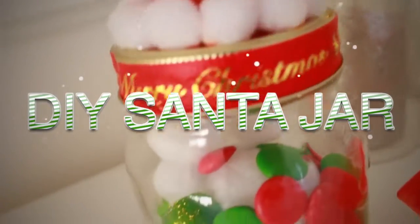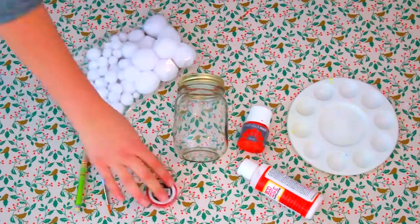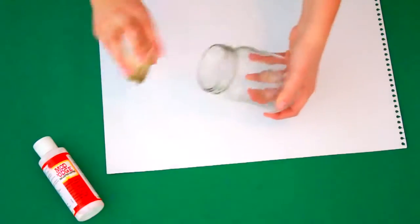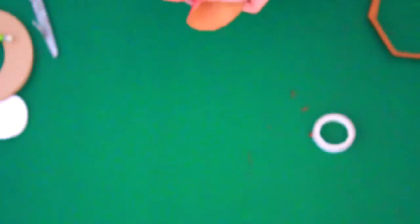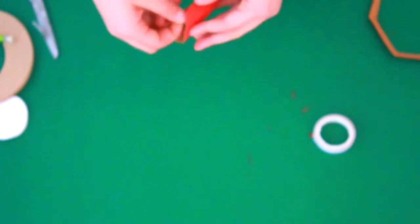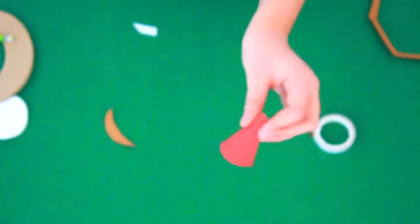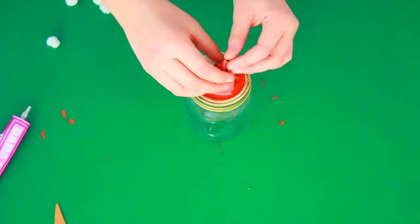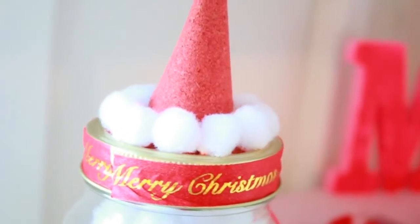Who would want to have a DIY Santa jar with candy in their room? For this DIY you will need a jar, some pencils, a paintbrush, Mod Podge, red paint, pom-pom balls, Christmas washi tape, some fabric glue, and lastly some cardstock paper preferably in red. Start by taking the lid off of the jar and painting it red. Then cut out some red cardstock paper into a circle about the size of the lid, fold that into a triangle, tape it down, and cut off the bottom so it becomes more straight. Go ahead and glue some pom-pom balls onto the lid, glue on the Santa hat and the little pom-pom on top. Lastly, tape some Christmas washi tape around the lid, fill it with whatever you want, and you're done!